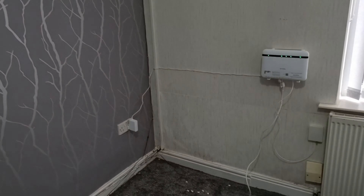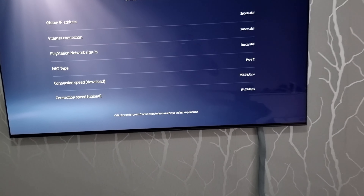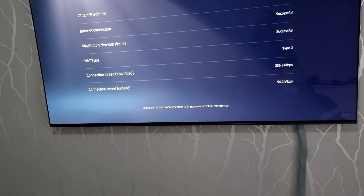Look at my wall now — it's nice and clean, only one wire sticking out of it. We're getting the exact same speeds, amazing speeds, with no problem at all.